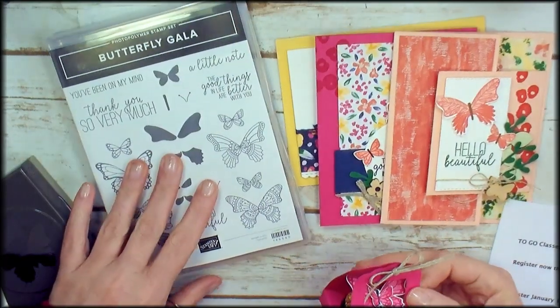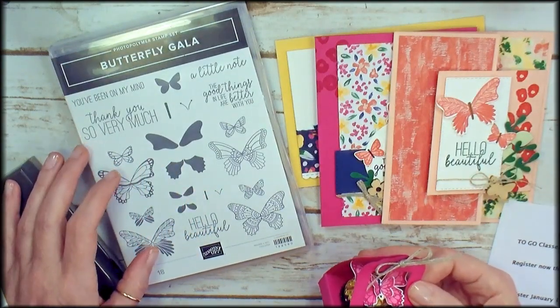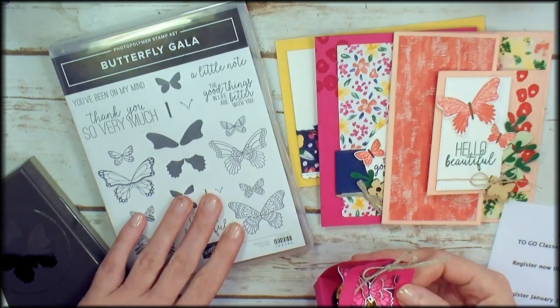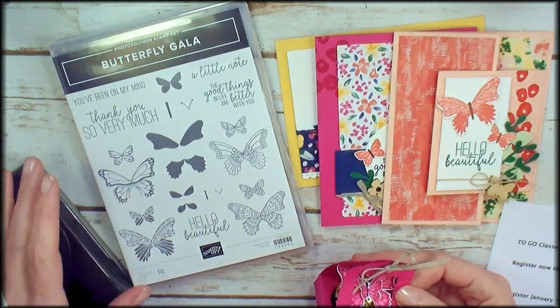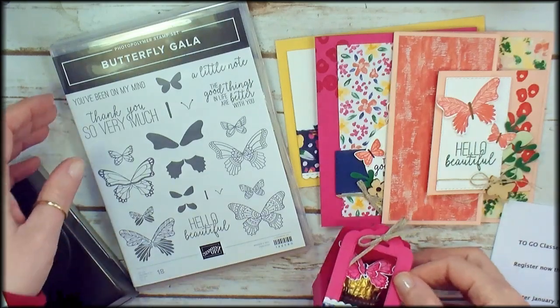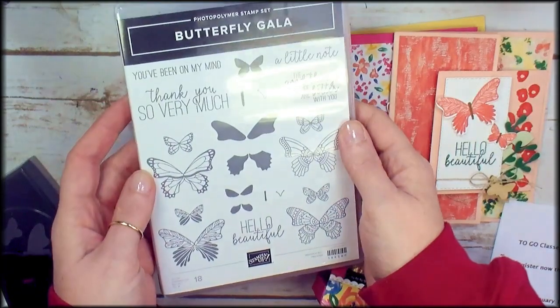Hey guys, Marissa at KitchentableStamper.com. I'm so excited to share with you what's cooking for the KitchentableStamper online classroom in February. We are doing Butterfly Gala. I just need a little touch of spring and this new stamp set from the Stampin' Up Occasions Catalog fits the bill.